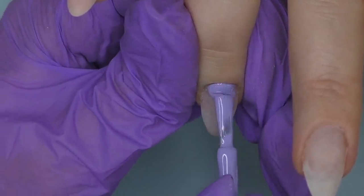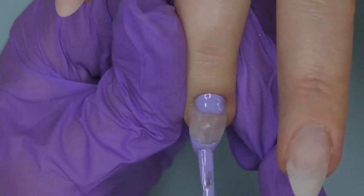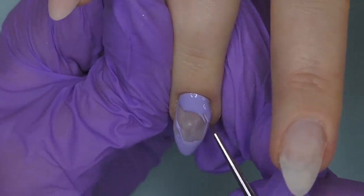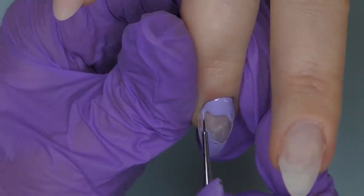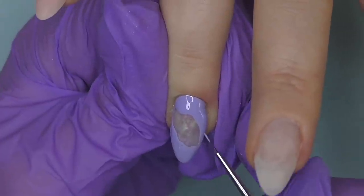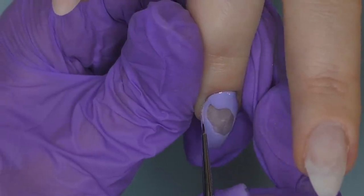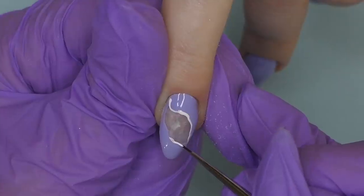I'm going to apply lilac gel polish — not on the entire nail, but a little bit on the top and a little bit on the bottom, then connect them with a detailer brush. So technically this nail will be covered with lilac color with a little spot of glitter in the middle. This design looks great because encapsulated glitter looks different compared to glitter applied just on top. If you have problems applying color close to the cuticle or sidewalls without flooding them, a detailer brush will be super helpful. Cure the color in LED for one minute.